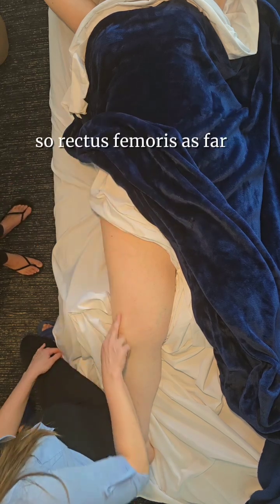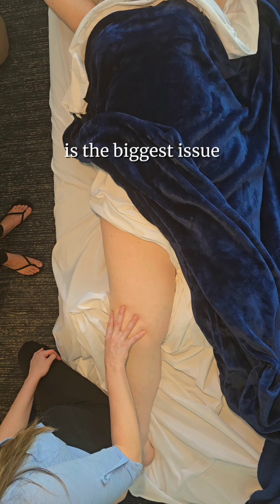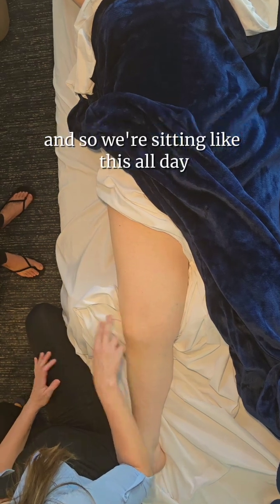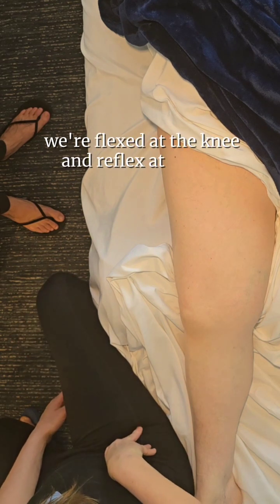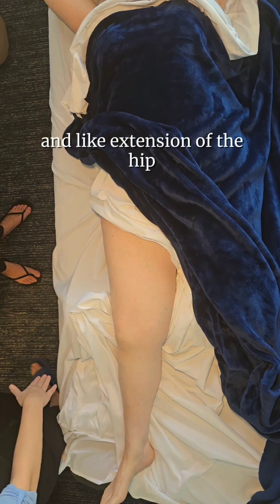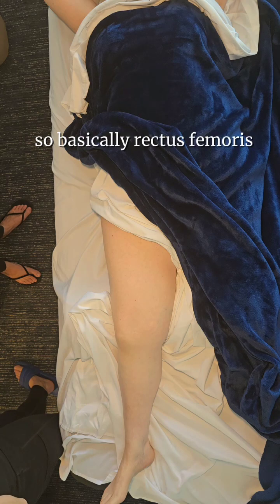Rectus femoris, as far as the quadriceps go, is the biggest issue because it crosses two joints. We're sitting like this all day — flexed at the knee and flexed at the hip. Extension of the hip and extension of the knee is what stretches it. So basically rectus femoris never gets stretched.